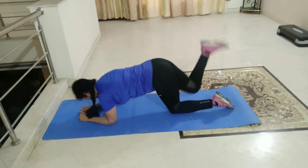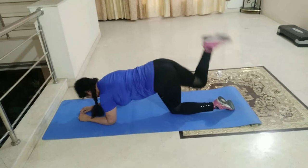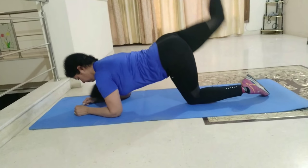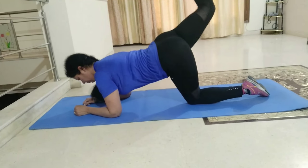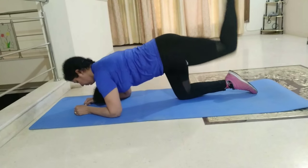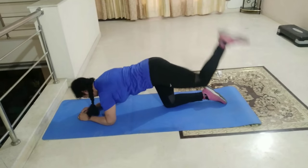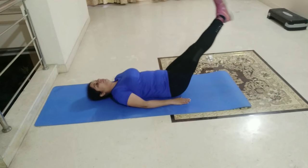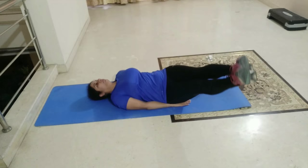Butt fat ko shred karne ke liye donkey kick is a good exercise. Ismein butt ko squeeze karke leg ko straight way lift karna hai — 15 repetitions with each leg. Lower abdomen se fat ko remove karta hai — 25 to 30 repetitions in each set.